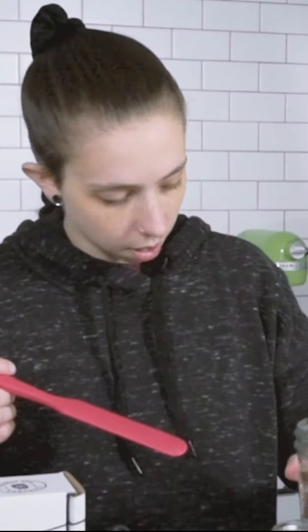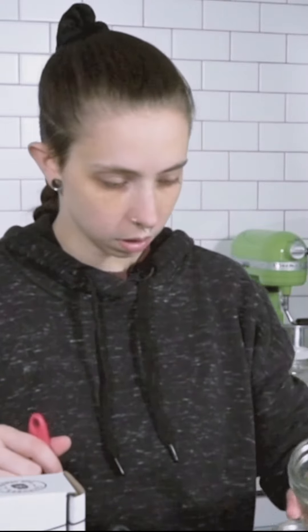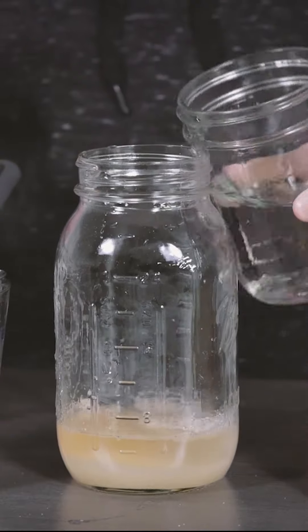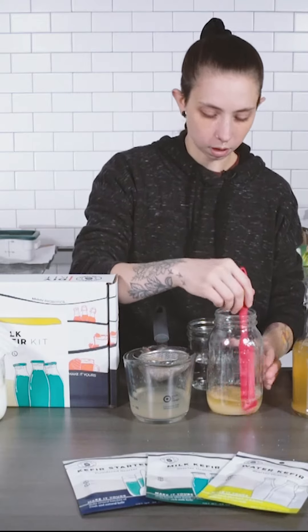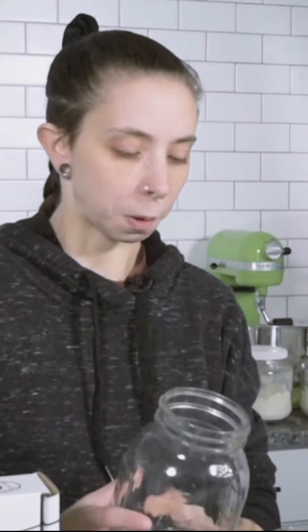I'm going to put in a half cup of water — making sure I get my measurements right. We're going to go ahead and mix that together. Now that our sugar is dissolved in our water, we're going to go ahead and add our cold water.